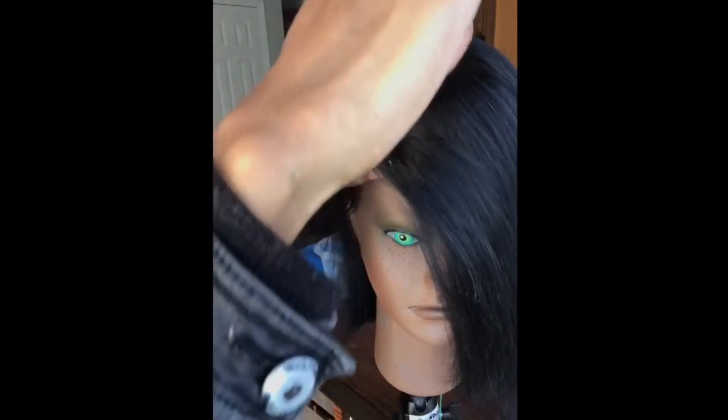Now we're going to go into the bang. I'm just parting my bang area and then I'm going to pin up all the extra hair just to make sure it's out of the way.